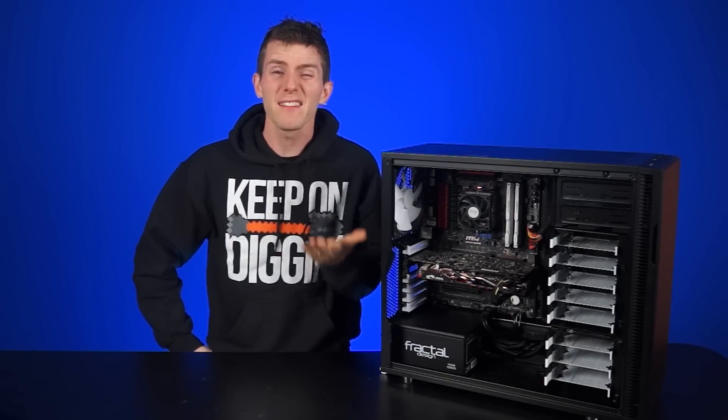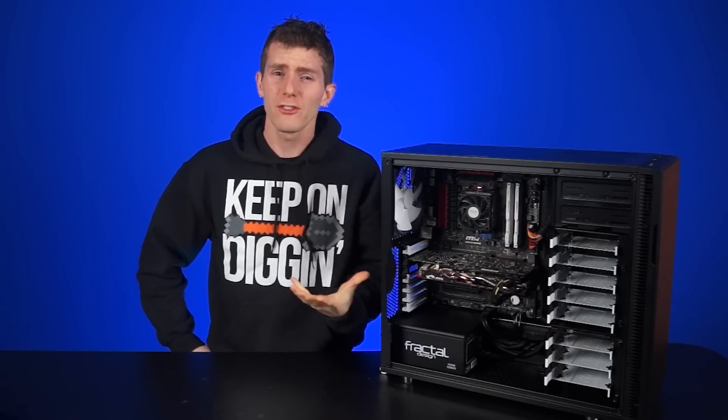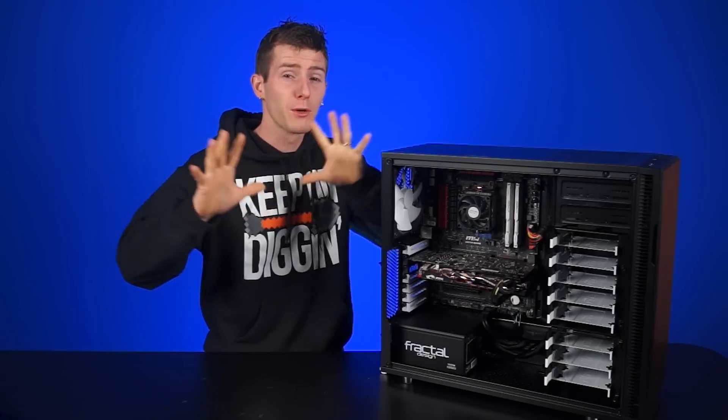It does bring up a really good question: is cable management really just for looks, or is there a performance element to it? Let's find out.